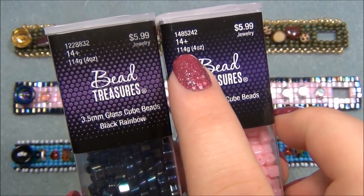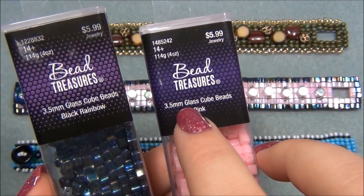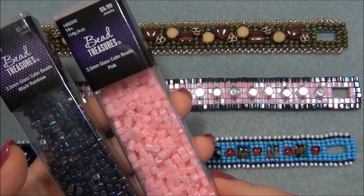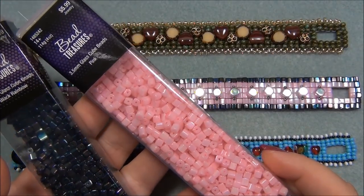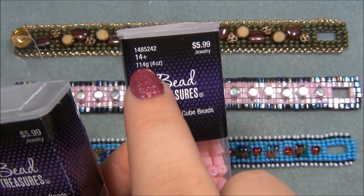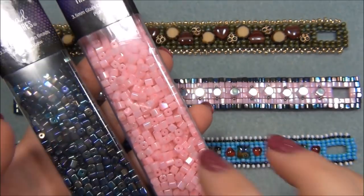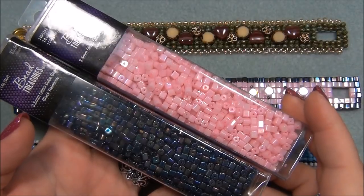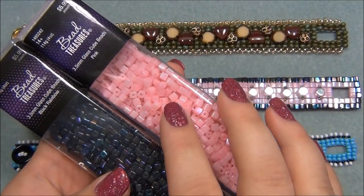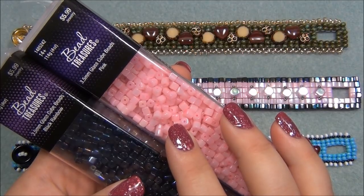There are 114 grams in one tube and it's $5.99. The cube size is 3.5 millimeters. I think these are usually on sale - I got them 40% off. At $5.99 that's actually a pretty decent deal because 10 grams of Miyuki was three dollars. They come in a lot of colors. The first time I went I got three different colors and realized I should have gotten more, so I put the project off again.